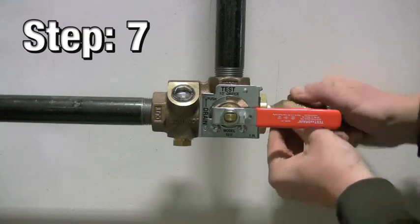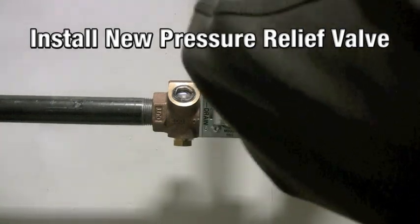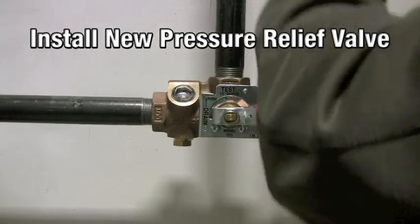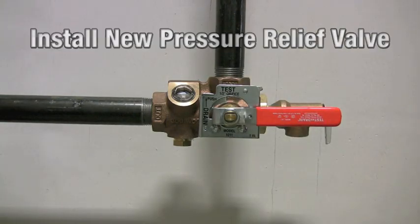Step 7: install the new pressure relief valve.